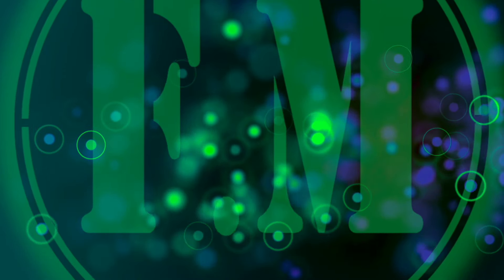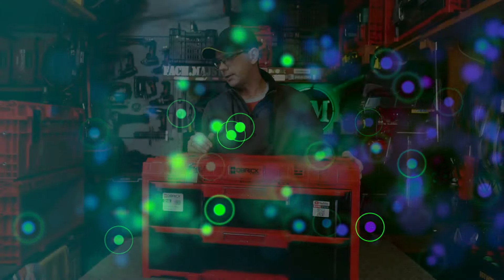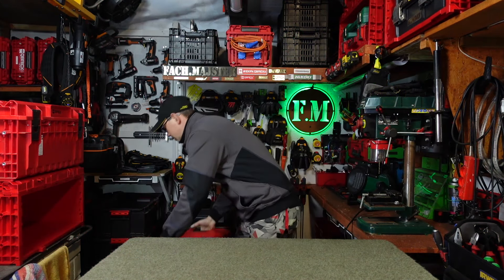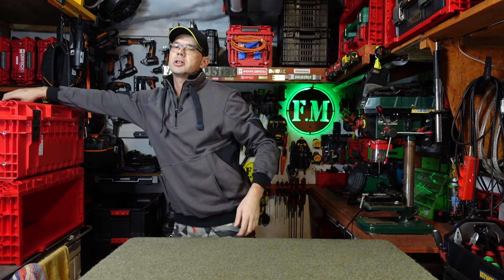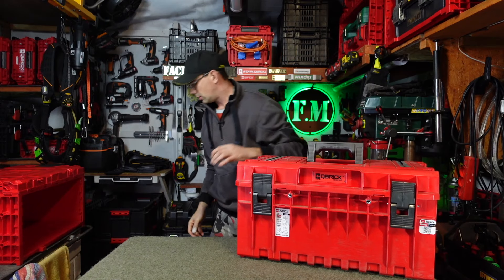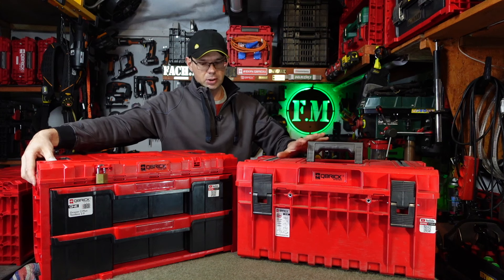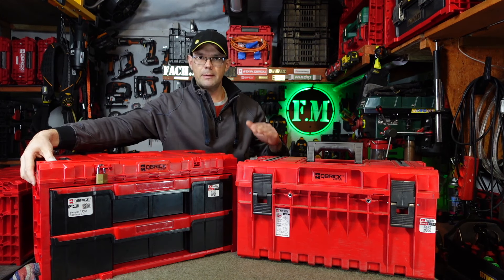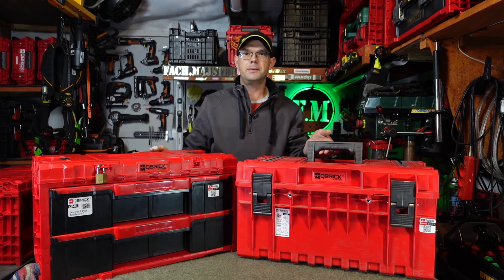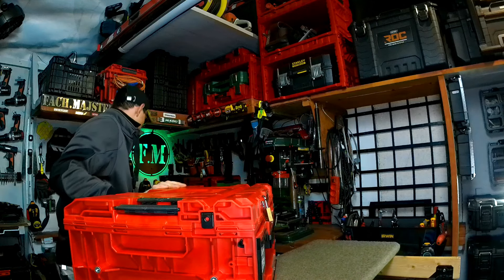Zaczynamy od samego początku, czyli pomysł na skrzynię z szufladami. Jest to nie inaczej jak skrzynia 350. Voilà - skrzynia 350. Mamy tutaj odwzorowane gabaryty, lecz tutaj 350 jest troszeczkę innej wysokości ze względu na pokrywę, ale o tym później. Jak widzicie, jeżeli chodzi o gabaryty, mamy tutaj praktycznie to samo co 350.